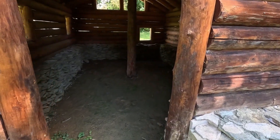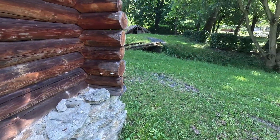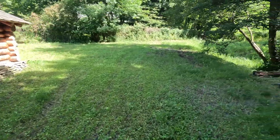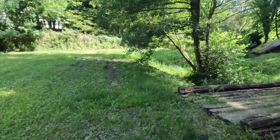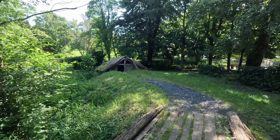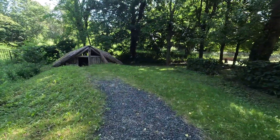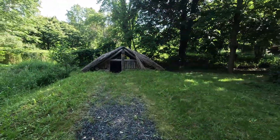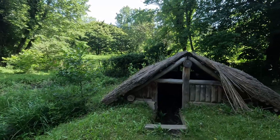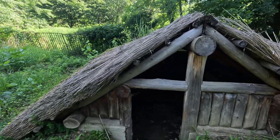But the foundation is original or restored original. Let's have a look at the other one as well. So, roughly 3000 year old buildings — at least the foundation, of course.